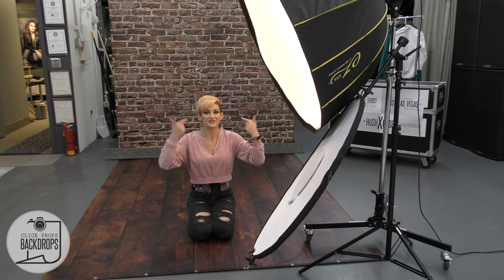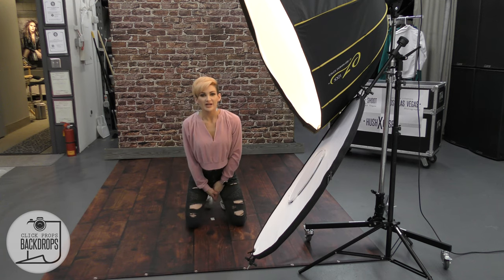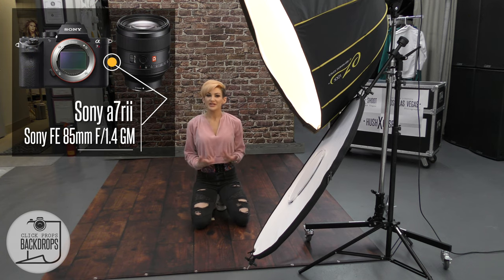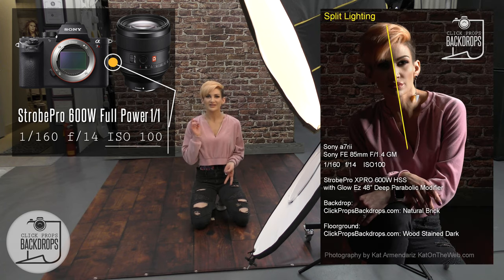A fill light off the key light into your face. I have this marked with my spot already focused. Same camera — Sony a7R II — and the lens is an 85mm Sony GM. My settings are the exact same as that split lighting: ISO 100, f/14, and shutter speed 1/160.